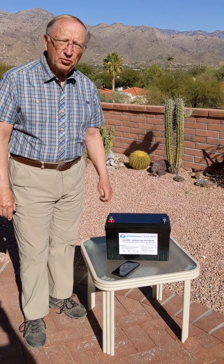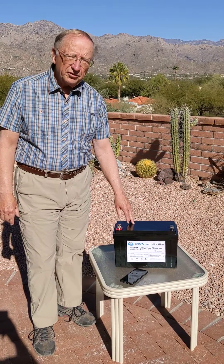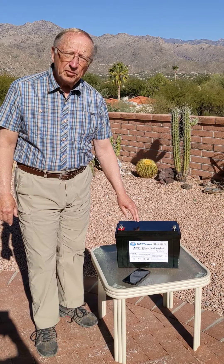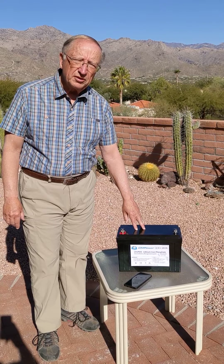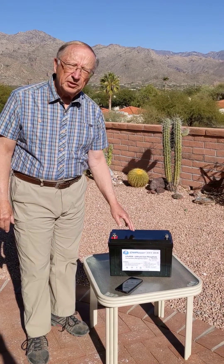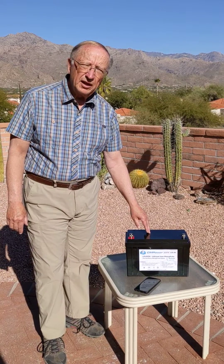Hello, I'm Tom Trimmer with Custom Marine Products and today we're going to talk about our lithium iron phosphate marine battery that is 120 amp hours and it has the ability to draw up to 150 amps out of it at one time.